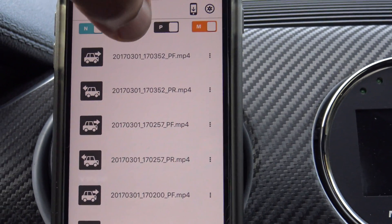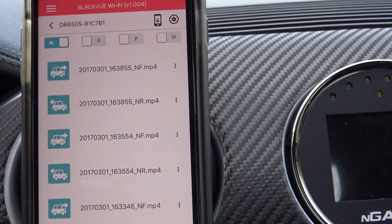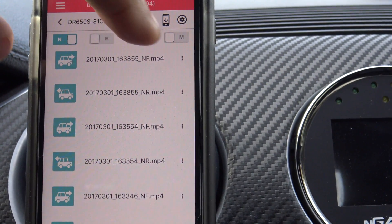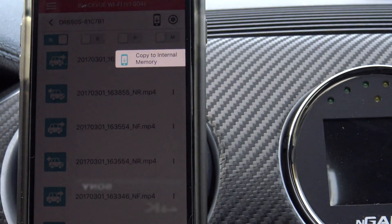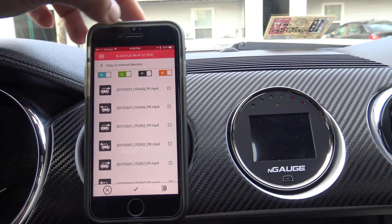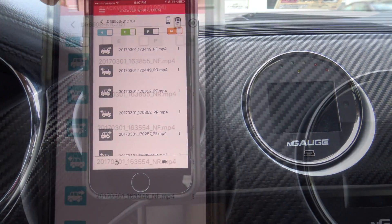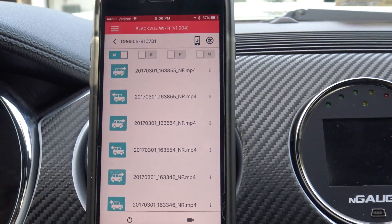You can filter so that you're only looking at normal recordings. You'll see options like NF for normal front and NR for normal rear. If you swipe to the right you can copy to internal memory and save it on your phone. You can select and mark the ones you want to save to internal memory — a pretty useful feature.